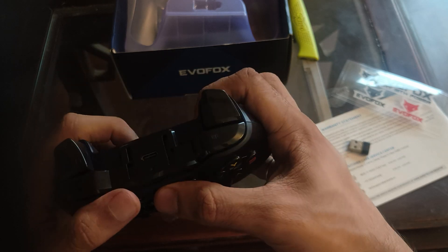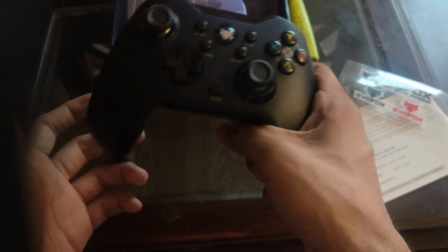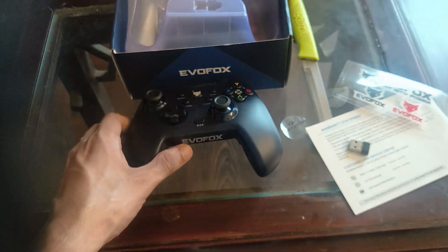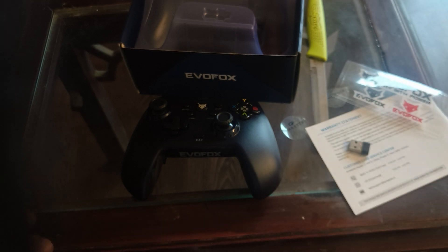Now I am going to use this for my next video within one week, because I will use this as my primary gaming pad for seven days. Thank you so much for watching, and if you have any further questions please ask in the comment section. Bye for now!